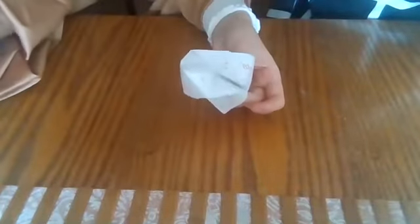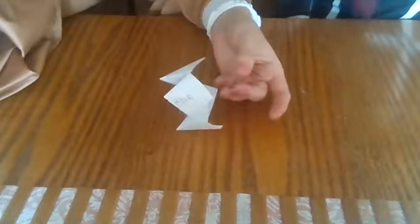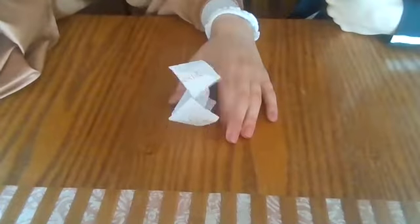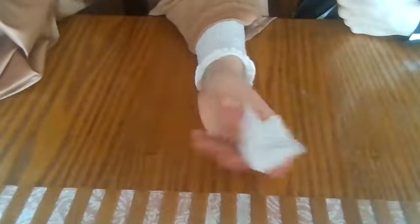Alright, so that's how you make the fortune teller. And you can write different things inside — you will win a million dollars, or you will have a very lucky day today. Things like that. So you can make many of these, and they can also be used as bookmarks. There are so many purposes. Alright, I'm going to pass it on to Aisha.